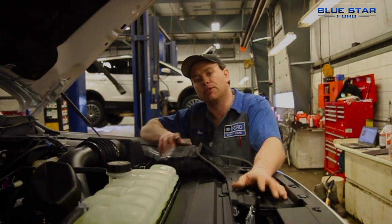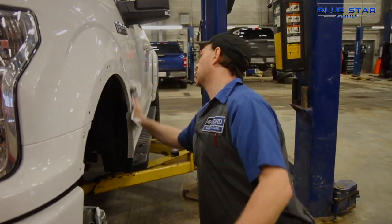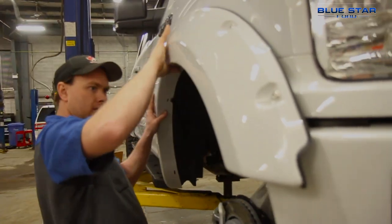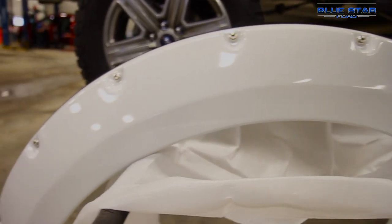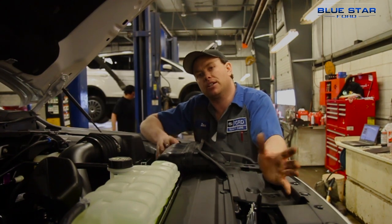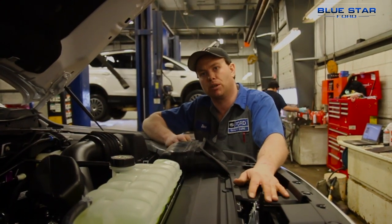Next we're going to put on the fender flares, which with this sort of lift kit and the two-inch wheel spacer, I think it's essential to get the wheel and the flare lined up. We're using a painted-to-match fender flare — I just don't like the unfinished black plastic ones. So that's what we're going to do next.